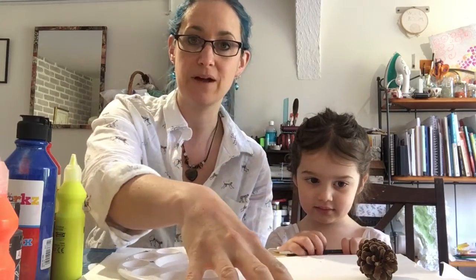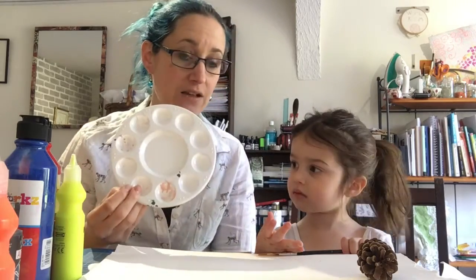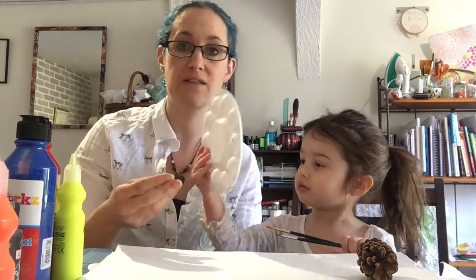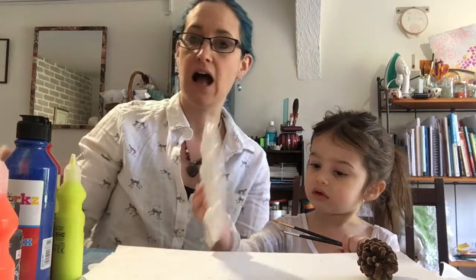So what you need to do for this is you need some paper. This can be any sort of paper — sketchbook, kids paper, printer paper. A paint palette can be handy, but you can also use a plate or anything plastic to pour the paint onto.